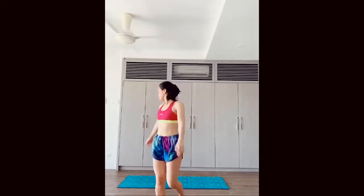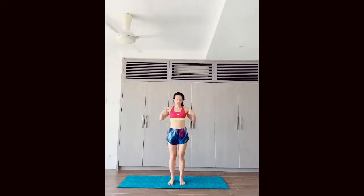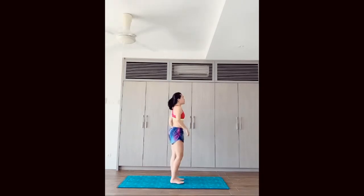Hi everyone, today I'll be showing you 10 basic poses that you can do early in the morning, midday, or at night. First one: Tadasana. It looks easy but there's a lot of work that goes into it.